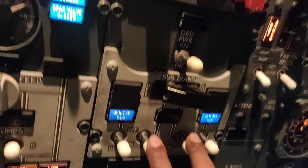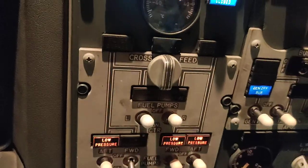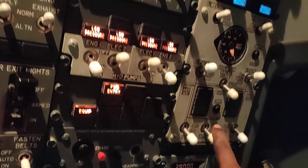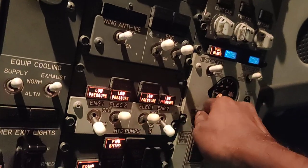We have taken power from APU. We will turn on number 1 tank. We will take APU bleed. Both packs are on.